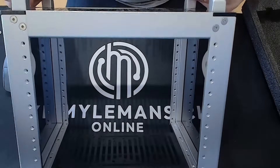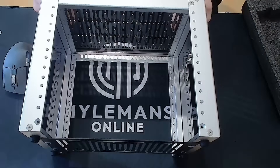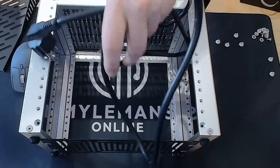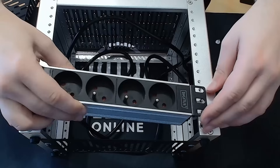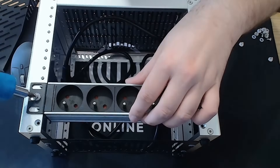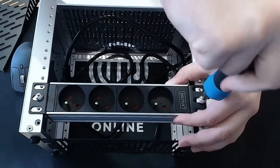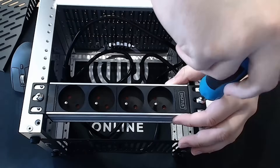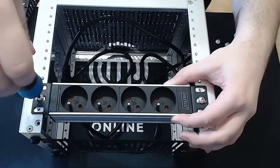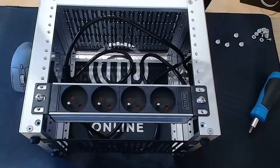With the Rackmate T0 fully assembled, here's a look at the final result. It is clean, compact, and ready to go. Now let's add a nice upgrade — this brand new 10-inch PDU. It is perfect for small racks like this one. I'll be mounting it at the bottom of the rack. Notice the little gap underneath once it's mounted? That's intentional. In just a bit, I'll show you how that space becomes a smart spot to neatly tuck away your power cable.